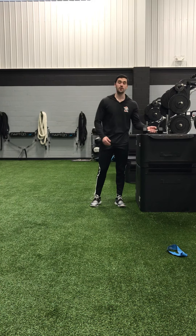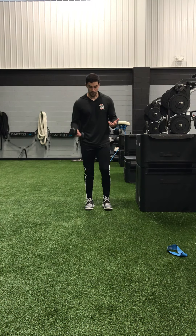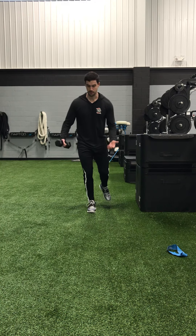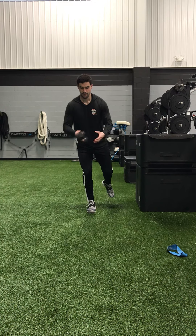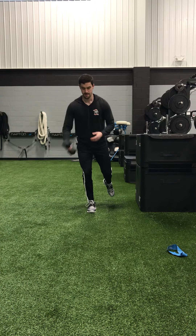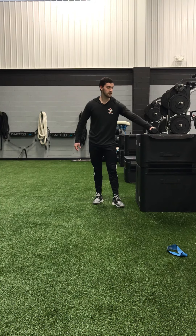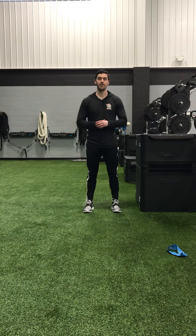Last but not least, go ahead and grab a dumbbell — nothing crazy, we don't want to be using a 50-pound dumbbell on this one. We're going to be on one foot doing single-leg dumbbell passes. This is a really good one for hip, knee, and ankle stability. Pass the dumbbell side to side, and we'll go maybe six to eight passes to each hand on each foot. Again, just a way to incorporate a little more stability, mobility, and activation before we get ready to roll with our actual workout.